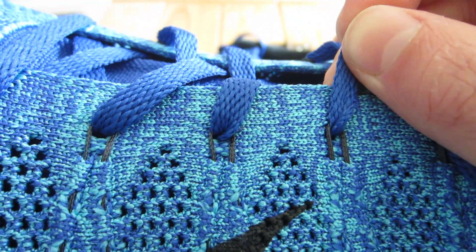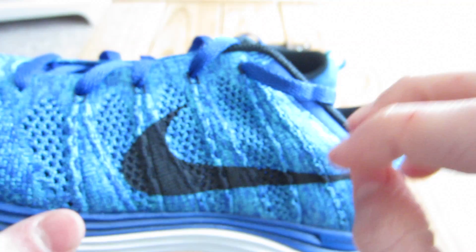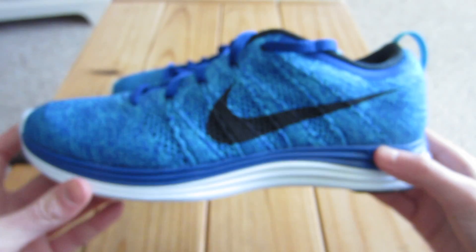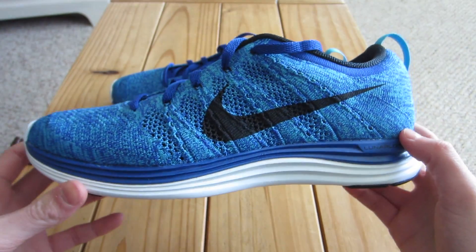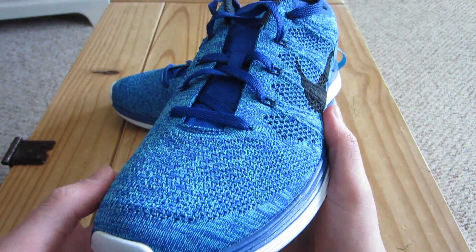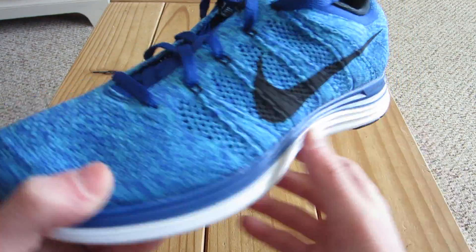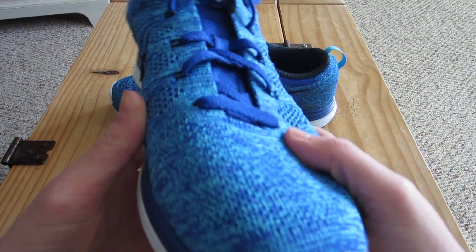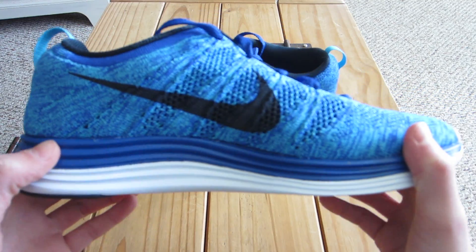What they do is when you pull the laces really tight, you can see the flywire wrap around. So when you pull all the laces really tight it wraps around your foot kind of like a bridge, which is really nice and it makes it feel really like a sock. They have flywire going from these strands back here, stopping around here, flyknit all the way around, and then some more flywire back there.